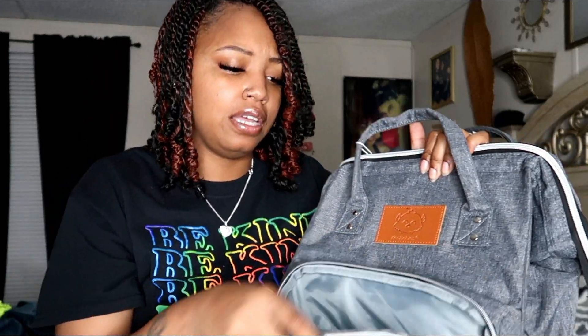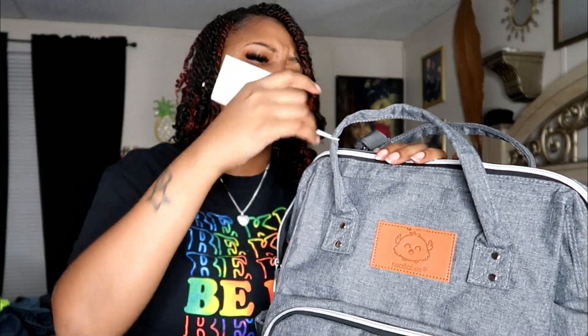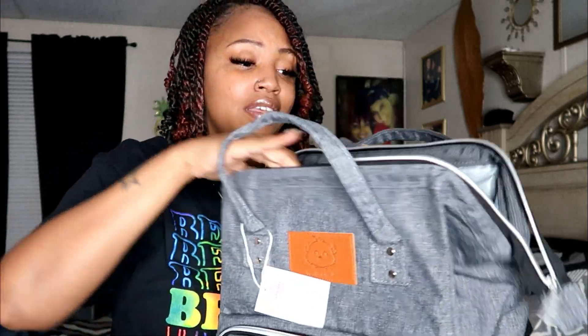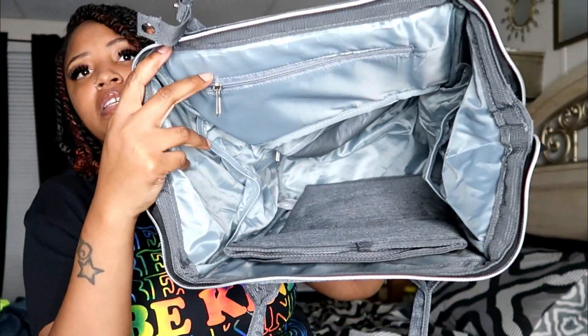This is a great quality diaper bag. It has all these different compartments — it's very nice. I chose this one because it will be great for me and Eric both, and hopefully one day we get to use this product. And I mean, there is a lot of space in here, look at that — a lot of space!